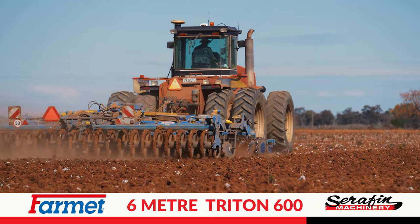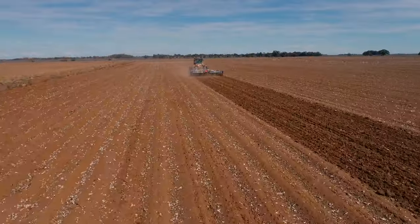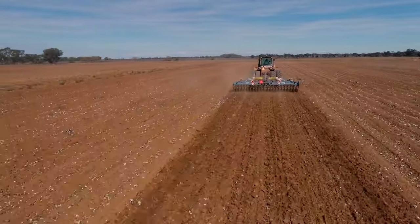All in all, I'm really impressed with how versatile the machine is. With the cost of diesel and chemicals now, I can turn country around in half the time compared to what I used to with conventional scarifiers and offset discs. I'd recommend this machine to anyone.